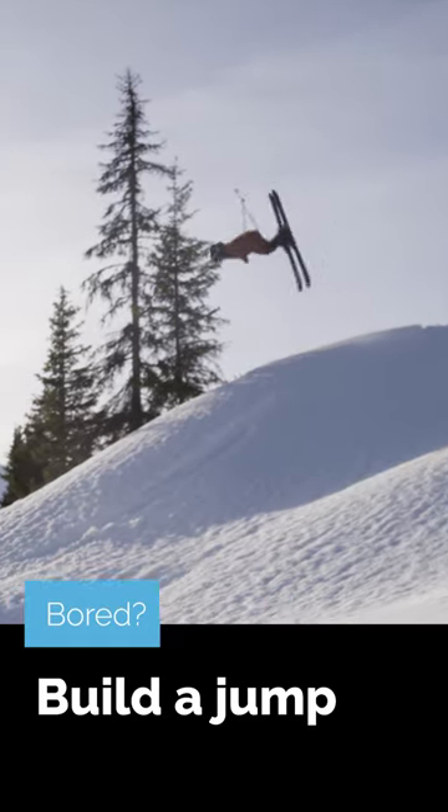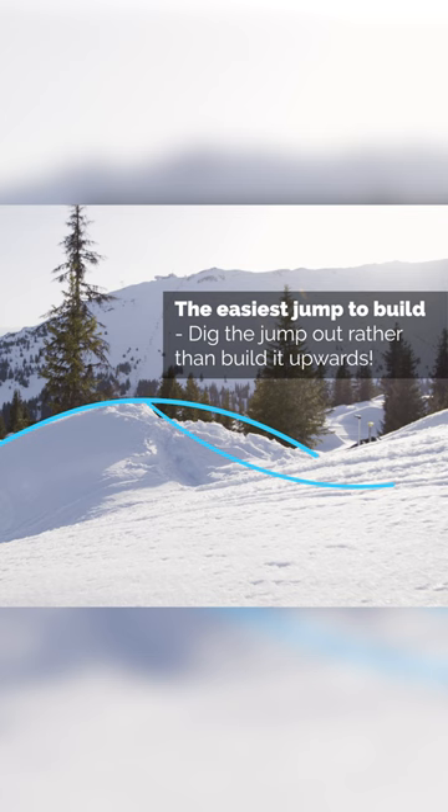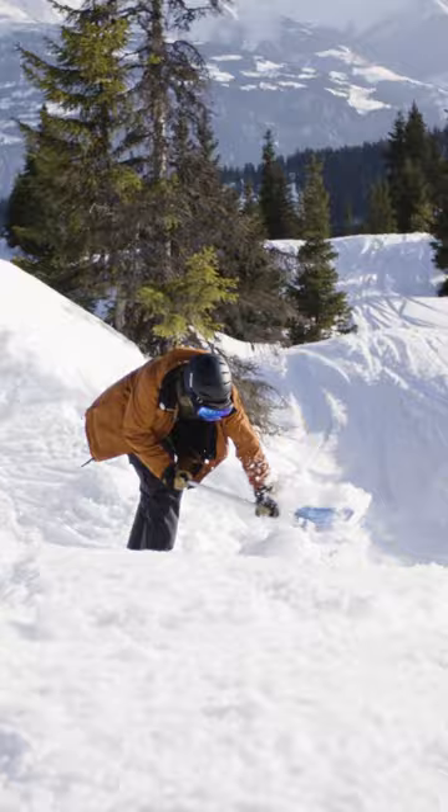When you build a jump, it's important that you ask mother nature for help — build it where it's a roller or a wind lip, where you get some help with the shape of the jump and you really have a landing. Many people just build a jump from scratch with no landing, so think about where you build it and you can build it so much faster.